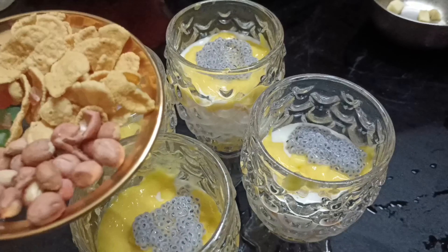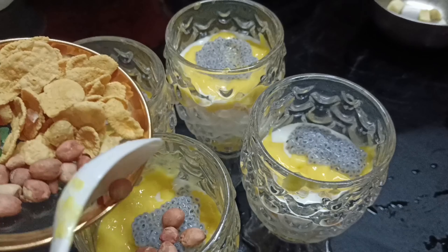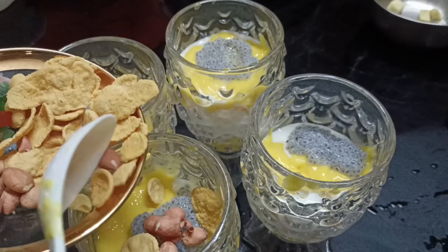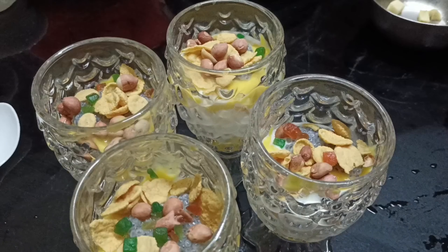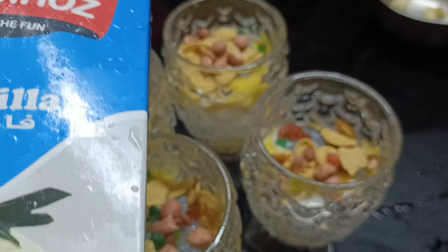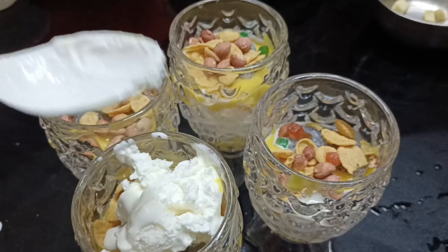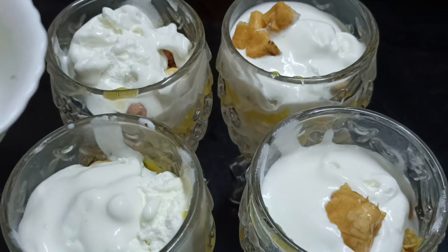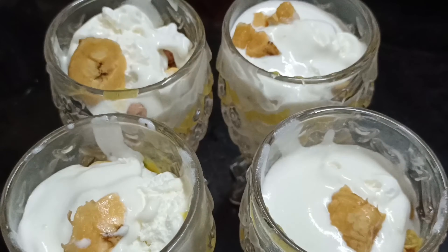This one is the one you can eat with the crystals, and this other one is with the dried fruits. We take the dried fruits and the nuts. You can add vanilla ice cream and some fruits to decorate it.